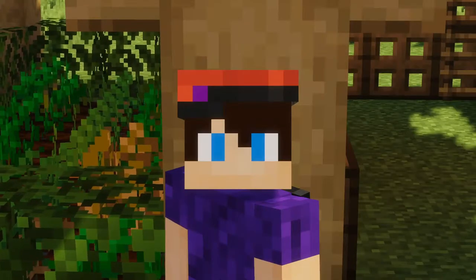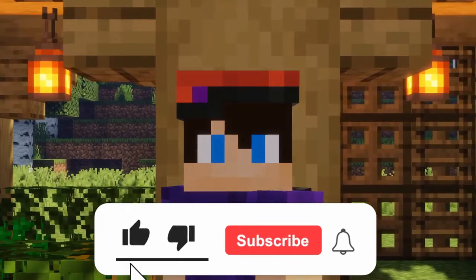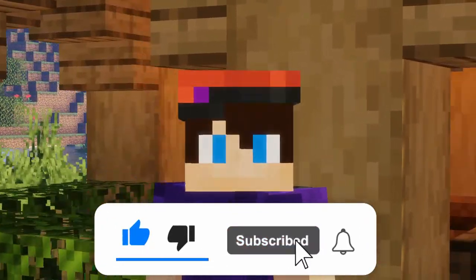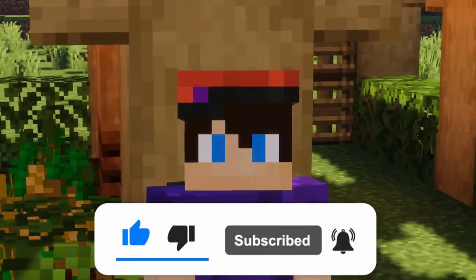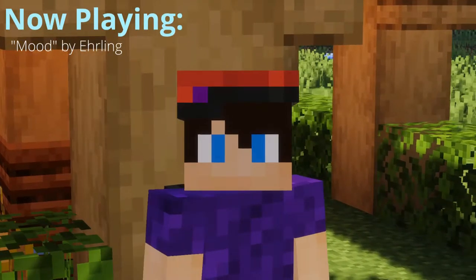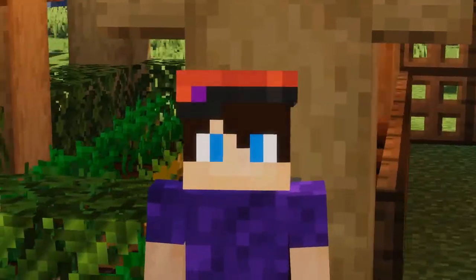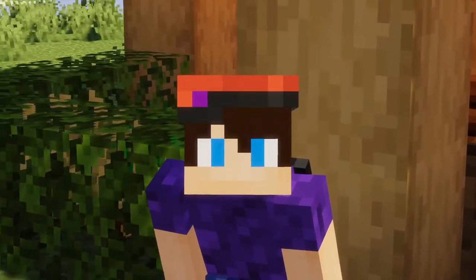Now everyone, if you found this video helpful, please do consider leaving a like rating on it so more people can find this video helpful. And if you're not already subscribed and you enjoy my content, please do consider subscribing. And if you're new to the channel, please do consider checking out some of the other things I do here, because I do have some other series on the channel other than just tutorials. Anyway guys, thanks for watching this video, and I'll see you in the next one. Goodbye.